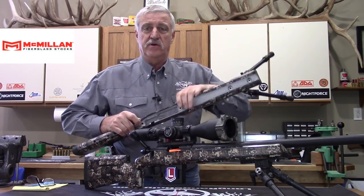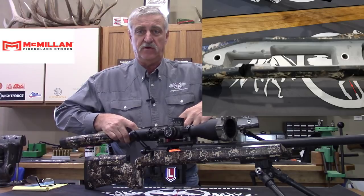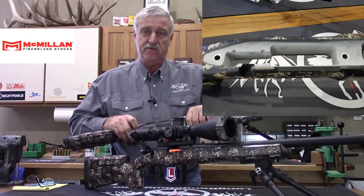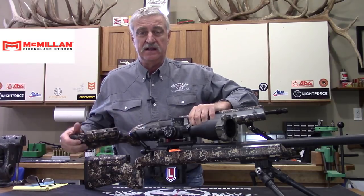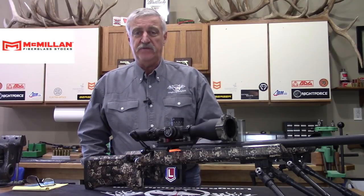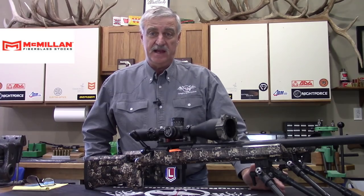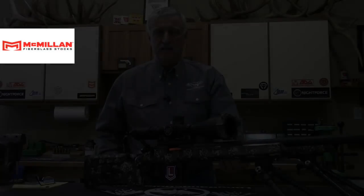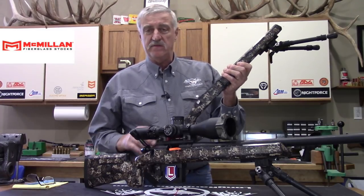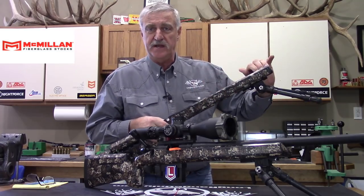You can also order it with the pillars installed — I like to buy it with the pillars installed. They're installed nice, straight, and flush, ready to go so I can choose to bed my stock or not. McMillan says you don't need to bed these. If they're ordered custom and fit well, their experience is that rifles shoot just as good without bedding as they did after bedding.